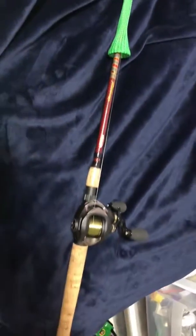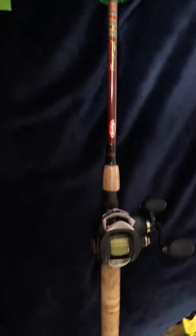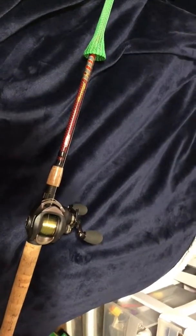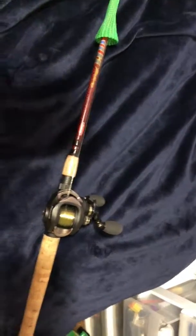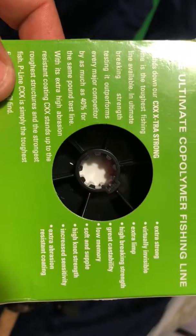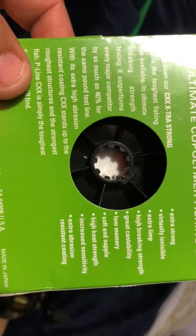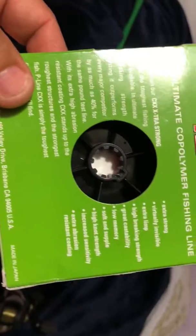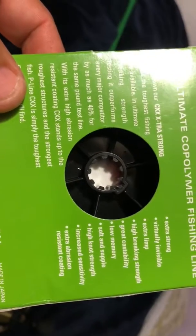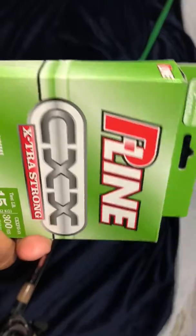I have it on my casting reel paired with a seven foot medium action Berkley Cherry HD. It is extra strong, highly visible, extra limp, high breaking strength, great cast ability, low memory — which is awesome. I've used this for about a week now and I'm probably gonna go back and stock up on this.